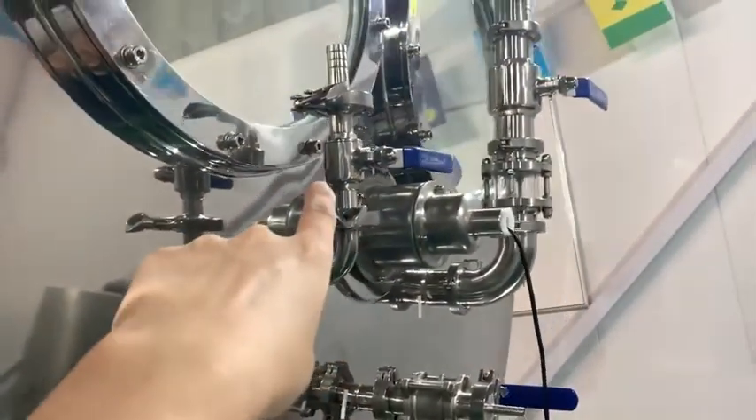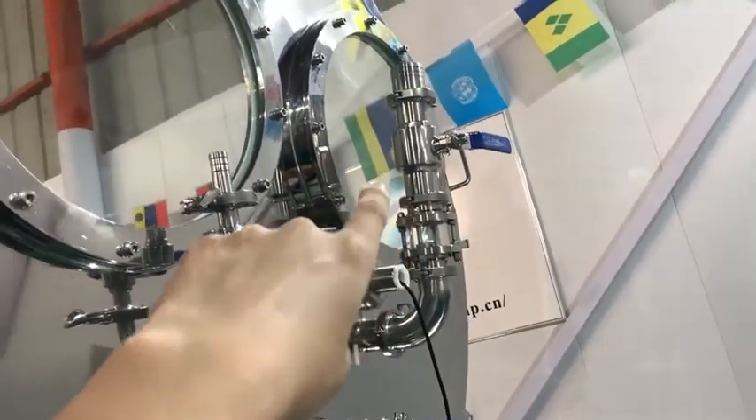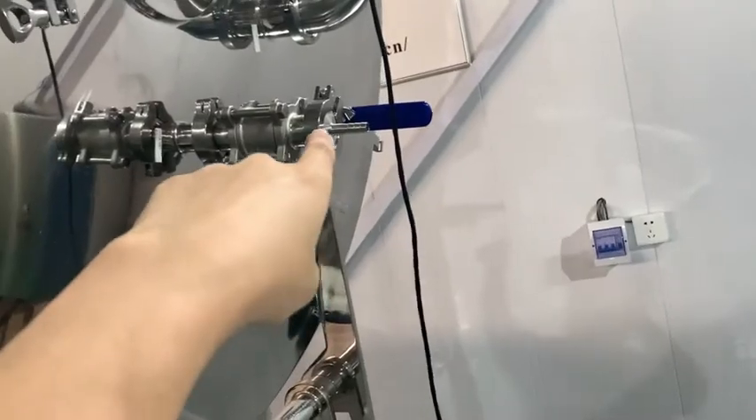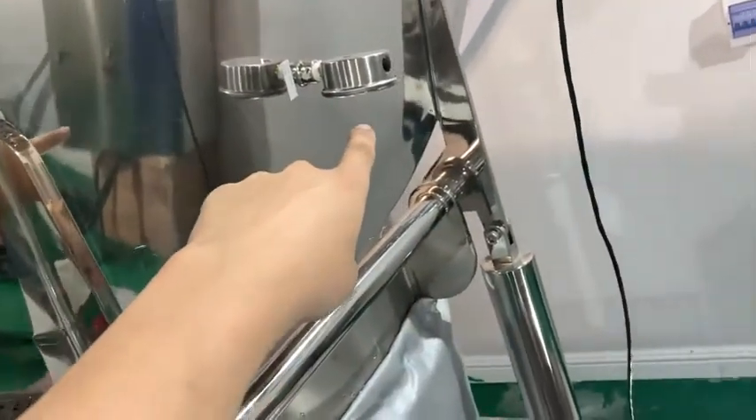This is a resin pot. And this is an ethanol feeding pot. And this is a vacuum suction. And this is a vacuum gauge.